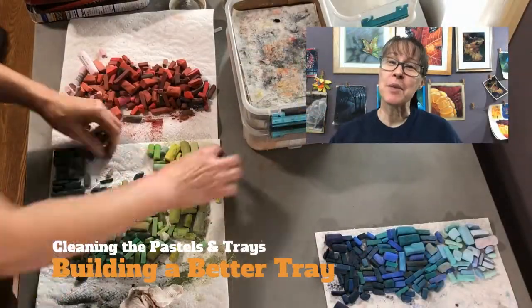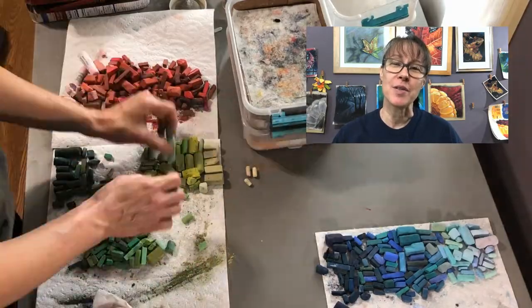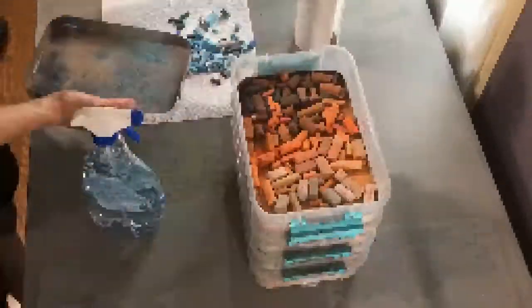Hi, this is Hope. Welcome to my channel where I aspire to motivate and inspire you by sharing what inspires and motivates me. Here we go.